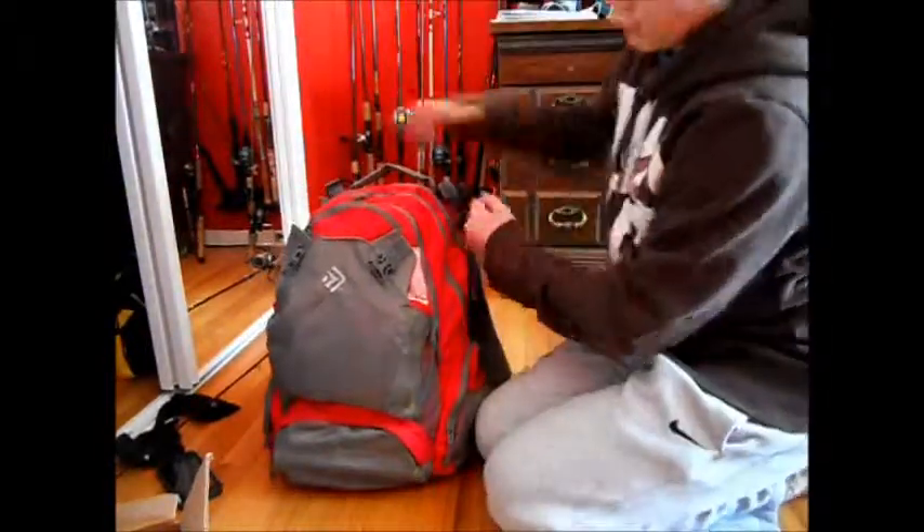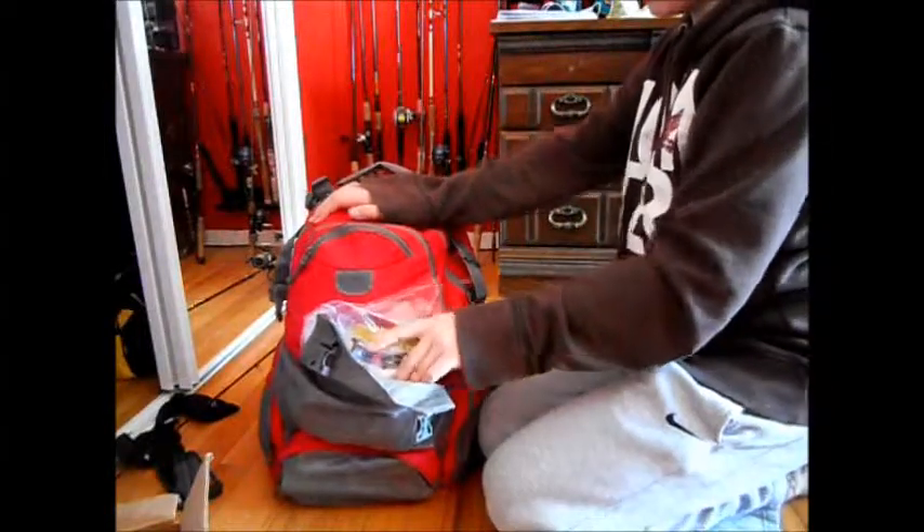Alright, so to start off with this — I got this backpack from Walmart for like $15.